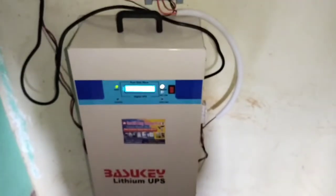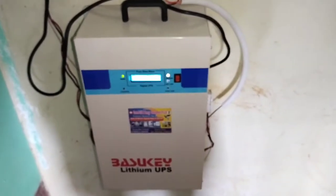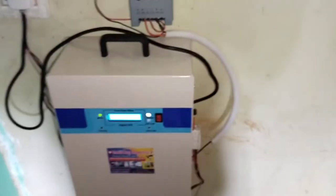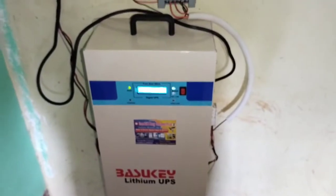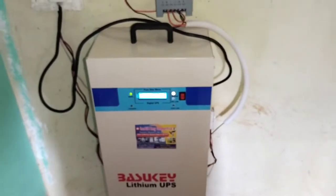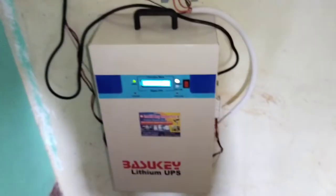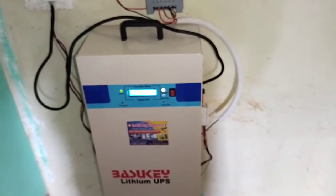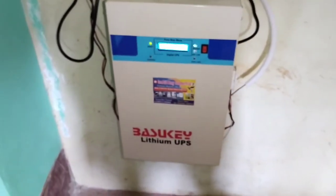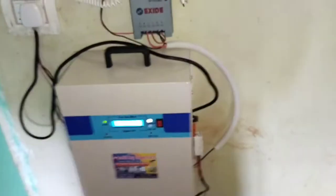The maintenance cost is very low — only three to five rupees per day for battery charging in the city area, and five to seven rupees in rural areas. Normal lead-acid or tubular battery inverters cost up to 10 to 15 rupees in the city and 15 to 20 rupees in rural areas, because power cuts are common and battery charging costs are higher. But this lithium UPS is maintenance-free — zero maintenance cost — with an inbuilt 12.8 volt 150Ah battery.